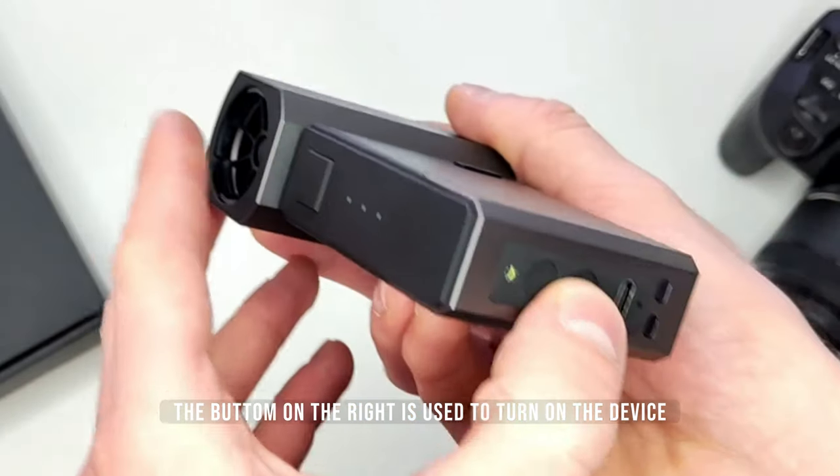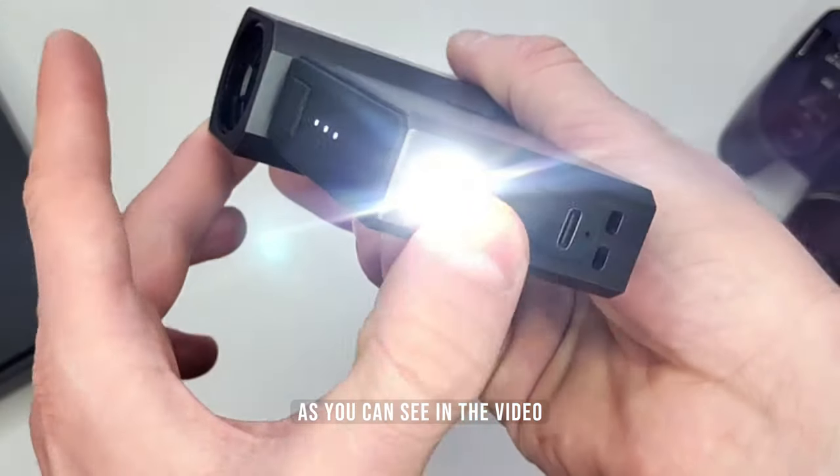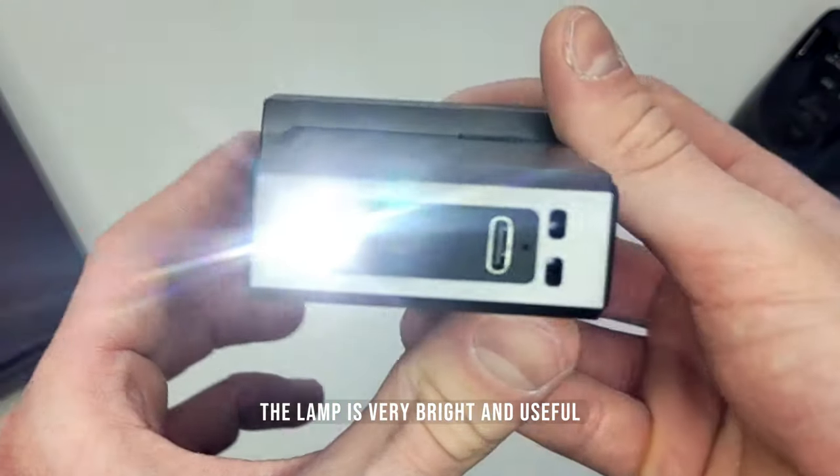The button on the right is used to turn on the device, while the button on the left is used to activate the lamp. As you can see in the video, the lamp is very bright and useful.